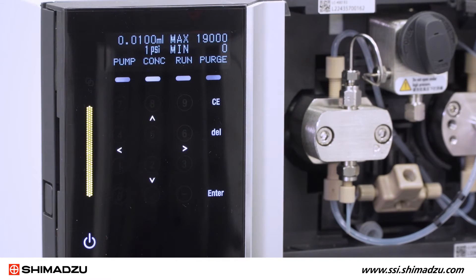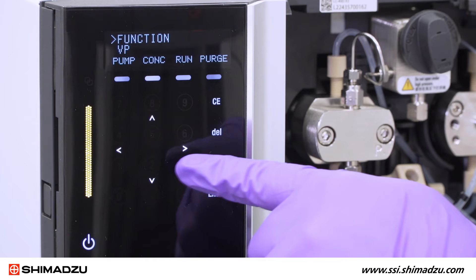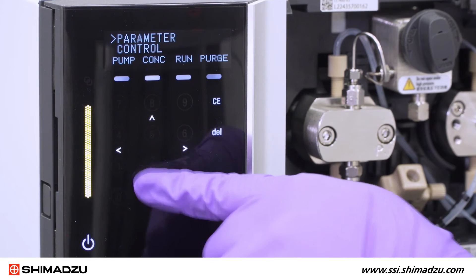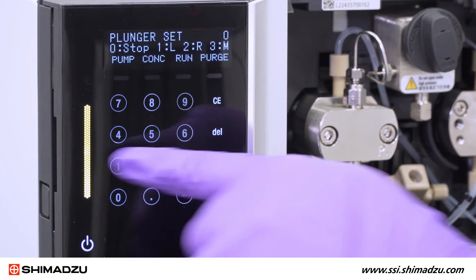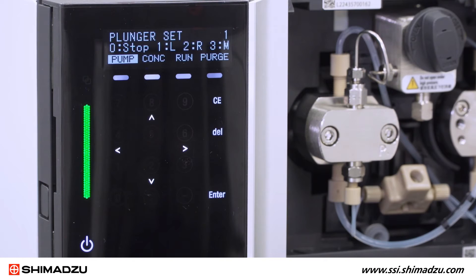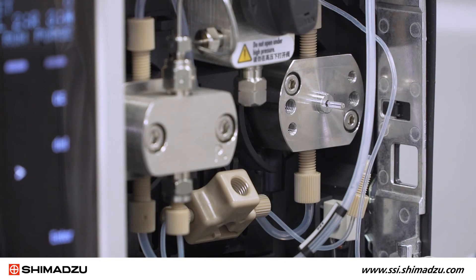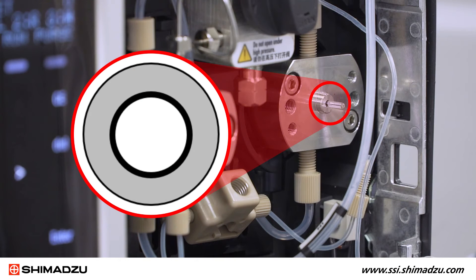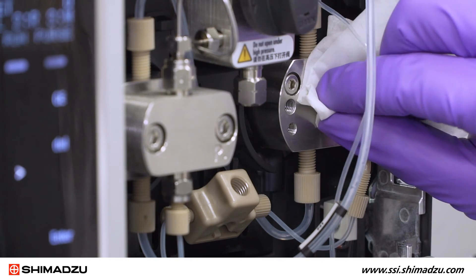Now you can set the right plunger to the front position. Using the pump keypad and arrow keys, select Function, Control, Plunger Set. Then press 1 and hit Enter. The right plunger is moved to the front position. Using a magnifier, make sure the plunger is centered and the gap on each side of the plunger looks even. Clean the surface of the plunger with a kimwipe and isopropanol.